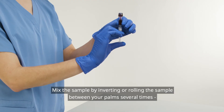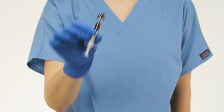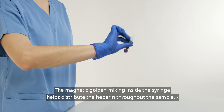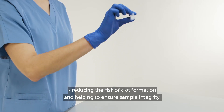Mix the sample by inverting or rolling the sample between your palms several times, or use automatic mixing. The magnetic mixing ball inside the syringe helps distribute the heparin throughout the sample, reducing the risk of clot formation and helping to ensure sample integrity.